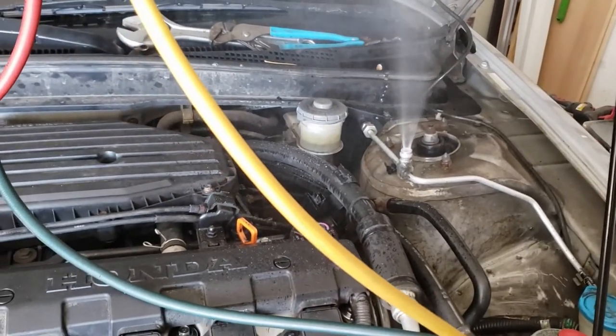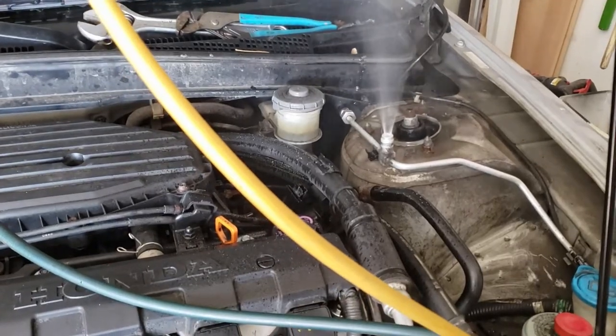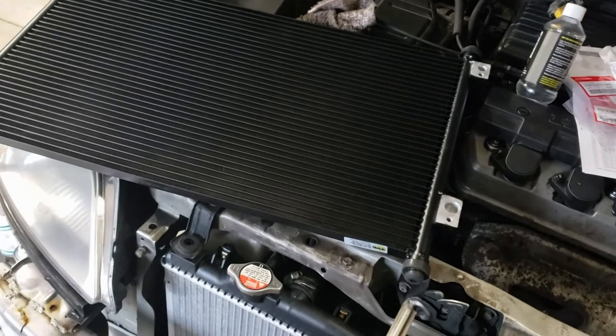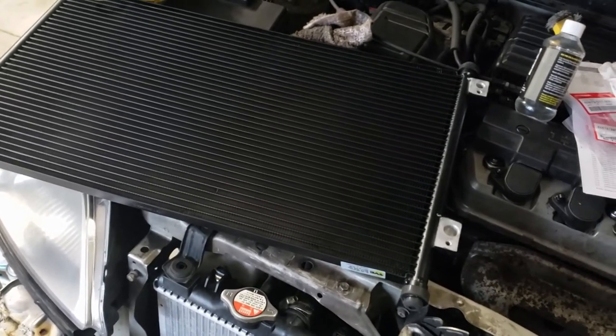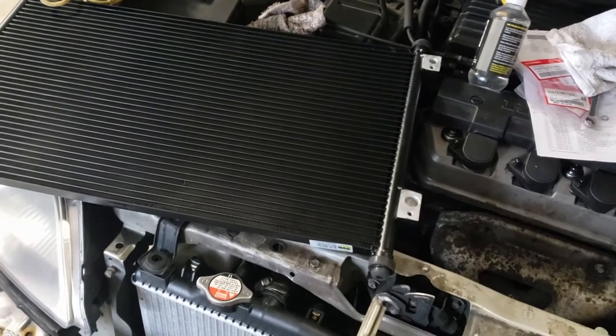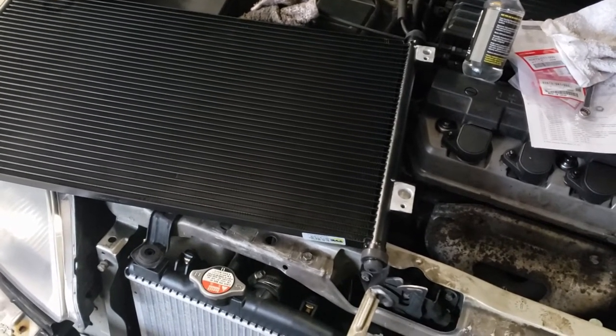Check it out guys, oil and refrigerant are spraying all over my car. I'm here in front of the car and typically what you want to do when you replace the condenser is drain all the oil out. However much oil you can get out of the old condenser is how much you want to put in the new condenser.